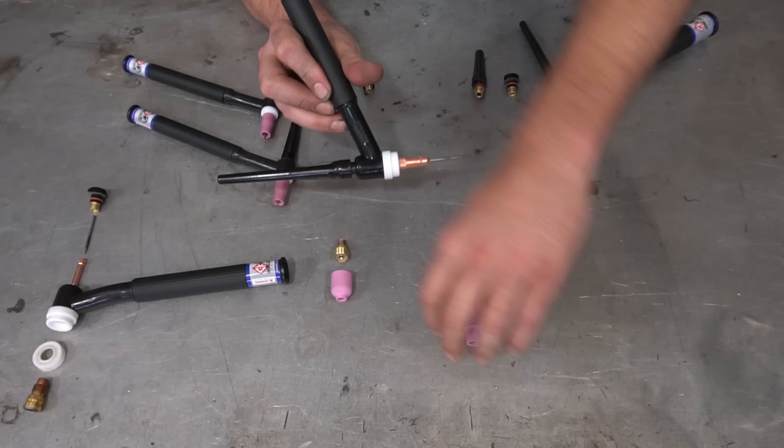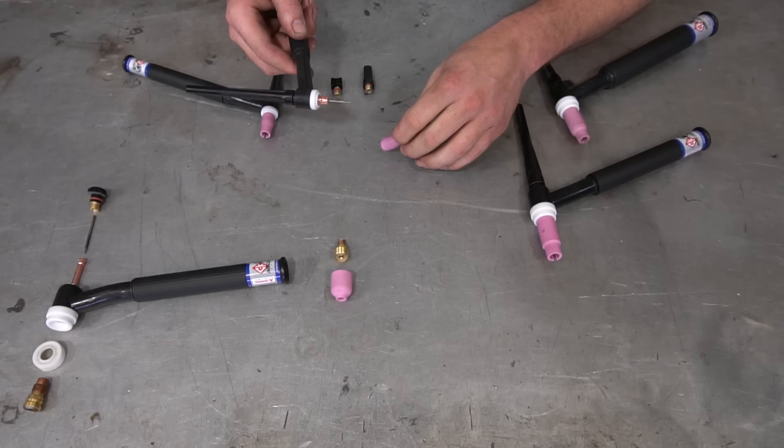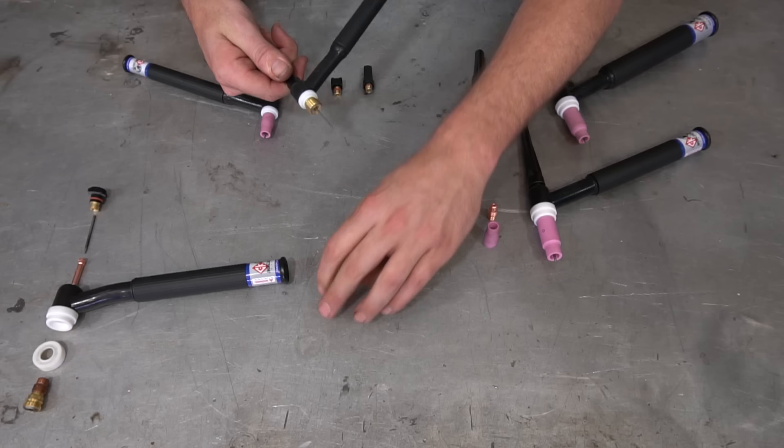The same rule applies with the larger number 17 torches — just the consumables are a little bit larger. Start with the collet body, drop the collet down in the middle, throw on a back cap of your choice, stick your tungsten inside, leave enough to stick out, and install your cup. Pretty simple. When it comes to switching out the standard lens for the gas lens, simply remove the cup, then the collet body, then the collet. The only things being switched out are the collet body and the cup itself — the same collet and same tungsten go back in, with a different collet body attached and a different, much larger gas lens cup.